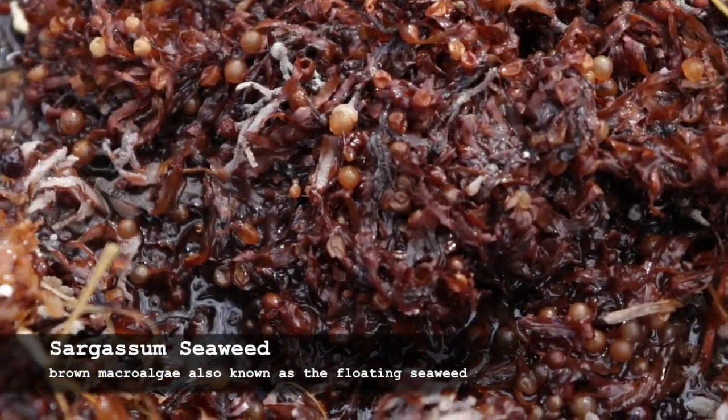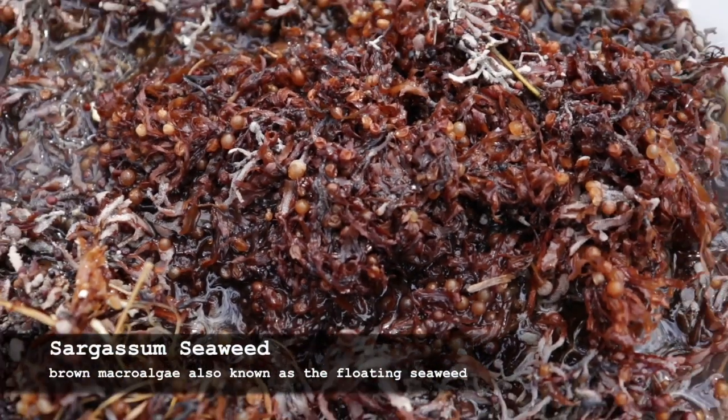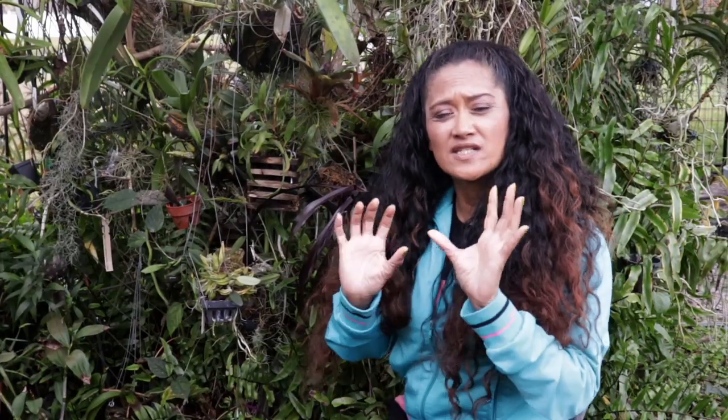The type of seaweed we will be using today is called Sargassum seaweed, which is commonly known and used as fertilizer. There are so many other different varieties of seaweed that you can use, so you are definitely not limited. If you want more information on the different types of seaweeds you can use, I will post a link below so you can do your research.